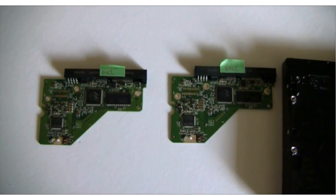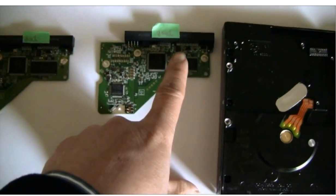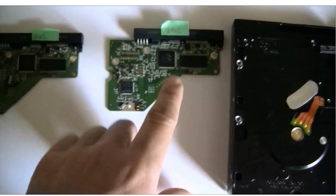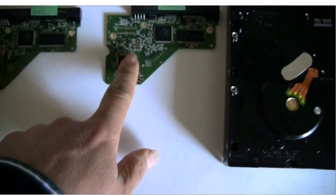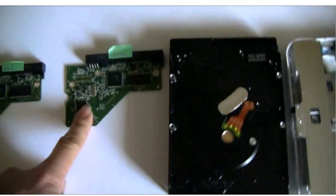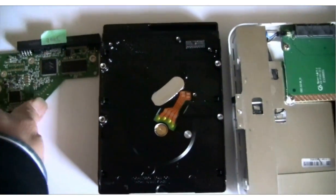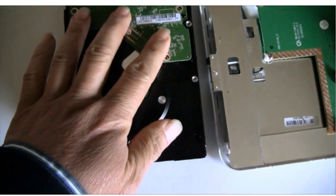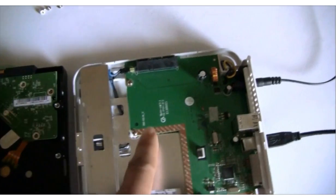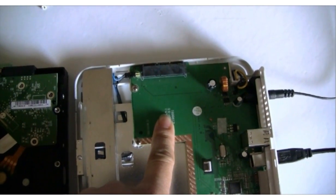We did a firmware transfer from the bad board to this good donor board. We swapped these two chips. This is the good donor board. We are going to put this good donor board onto this hard drive, and then put this hard drive into the external case to see how it goes.